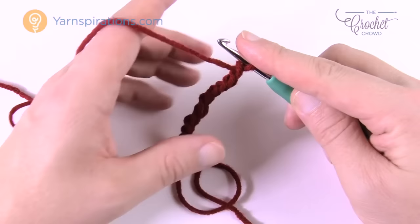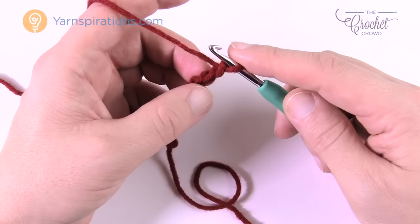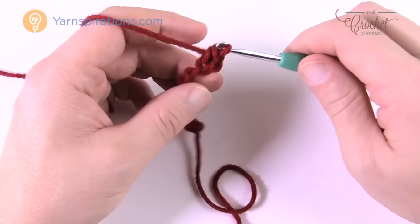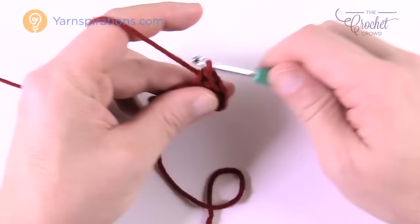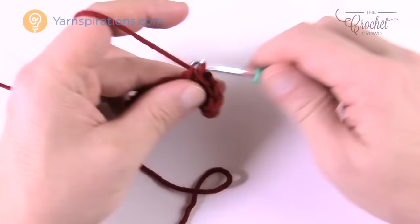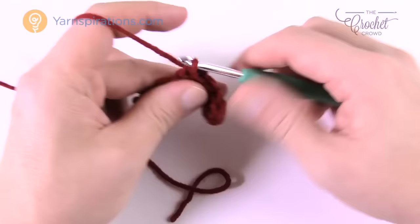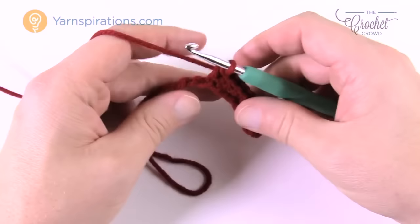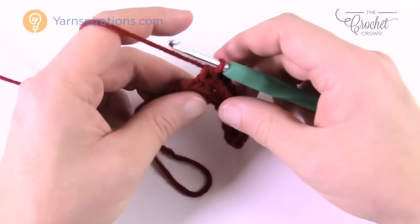For row one, go to the second chain from the hook — count back 1 and 2 — turn it over, get the back loop only of that chain, and single crochet all the way down the chain. This first row you're already working the back loop of the chain. Work all the way down. Keep working until the piece is 4.5 inches long.